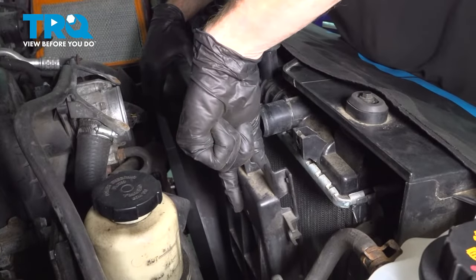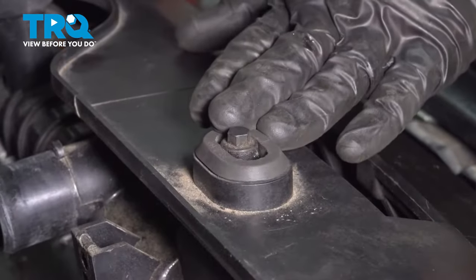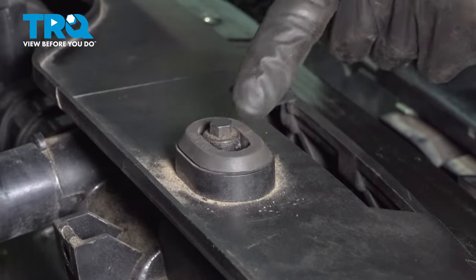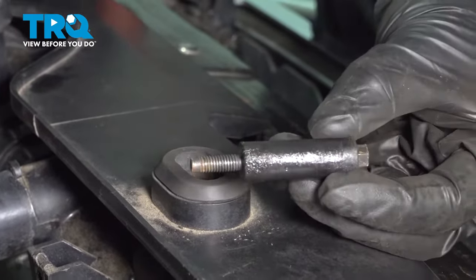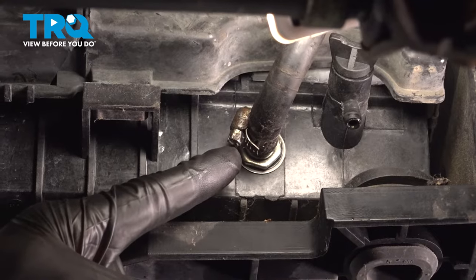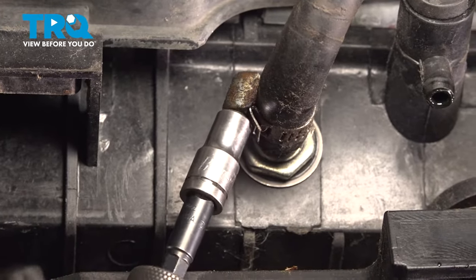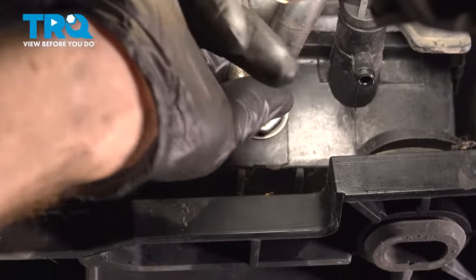Now that we have the fan out of the way, let's remove the fan shroud as well. Now we can start dismounting the top of the radiator. You'll find that you have two eight millimeter headed mounting bolts, one on either side — remove them. Continue on to removing each of your transmission cooler lines from the bottom of the radiator. We'll loosen the clamp — in our situation, it's a quarter inch socket. Slide that clamp down a little bit and then remove the hose from the bottom of the radiator.